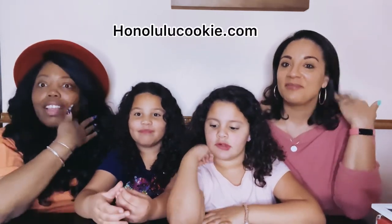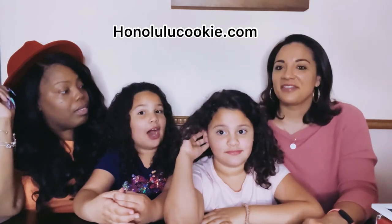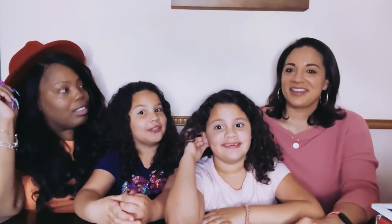We'll also put the link down below for the Honolulu Cookie Company so you guys can find them. If we like them, we definitely recommend you go and purchase. And Mother's Day is coming up, so this would be a good gift. I know on Mother's Day I'll get something very special for you. It's like a brand new robe.